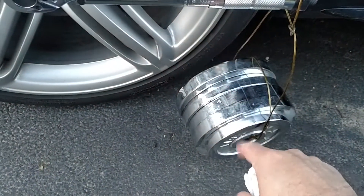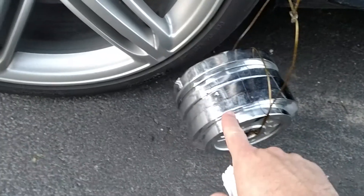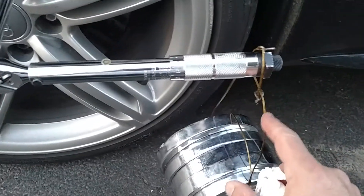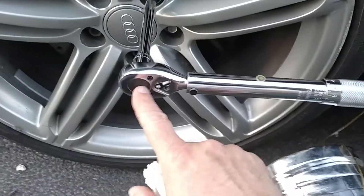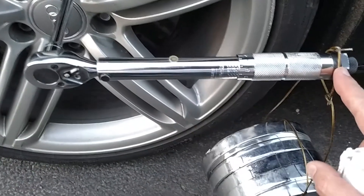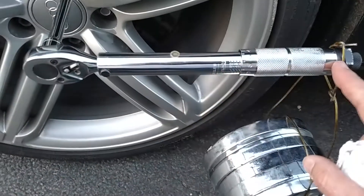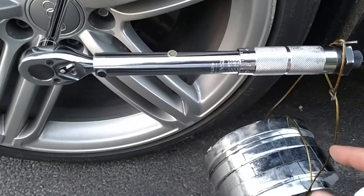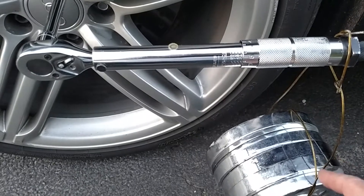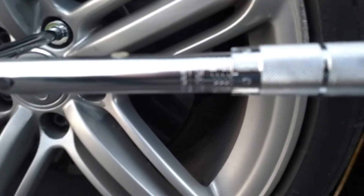I have essentially 24 pounds of weight here. This is just a clothes hanger bent around. The distance from the center here to where this hangs is exactly 10 inches. So the math is 10 inches times the weight in pounds — 24 times 10 is 240. So I have this dial set to exactly 240.